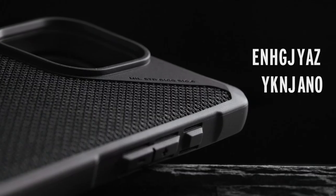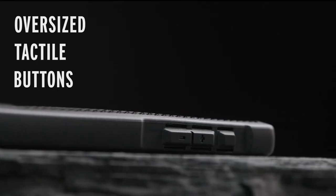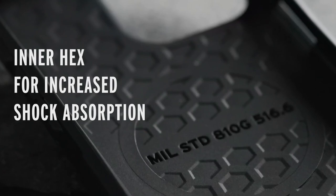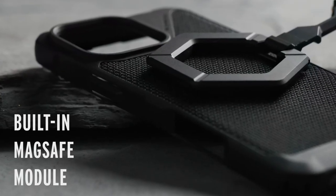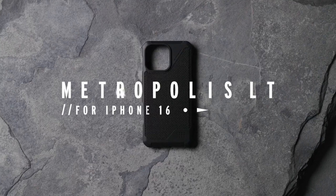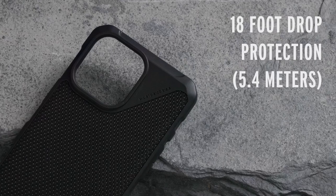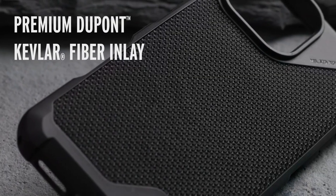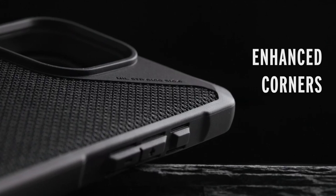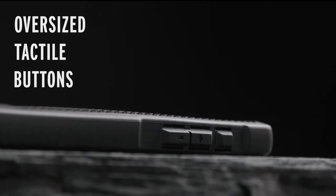One of the standout features of the Metropolis LT is its built-in magnet module, which ensures seamless compatibility with MagSafe charging. It works flawlessly with most wireless chargers and magnetic accessories, including Apple Pay. The case's featherlight construction and impact-absorbing inner bumper provide comprehensive protection against drops and bumps, while the inner hex pattern with sculpted corners further enhances drop resistance, ensuring your iPhone remains safe from accidental falls.